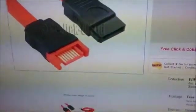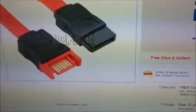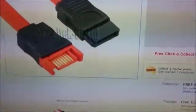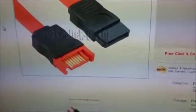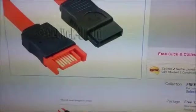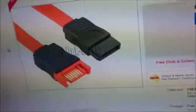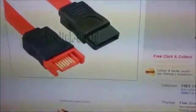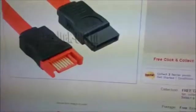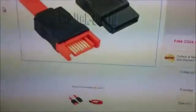I recommend at least one meter because it provides enough flexibility to store the drive discreetly. This cable and everything else I've shown will be linked in the video description below. I can't comment on retailers — I live in the UK and use eBay.co.uk or Amazon.co.uk. If you live outside the UK, please don't ask me which retailers to use as I really have no idea. eBay and Amazon generally from most countries will stock these products, but you'll have to find that out yourself.